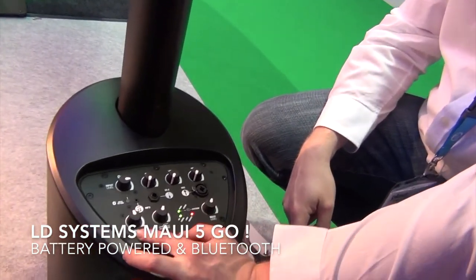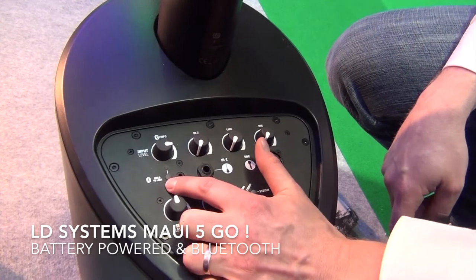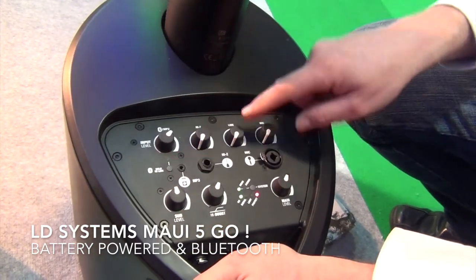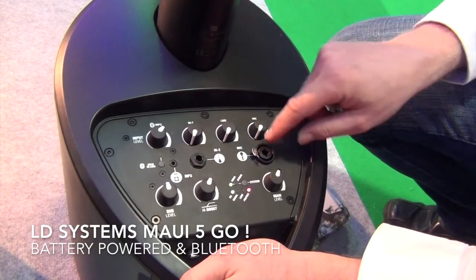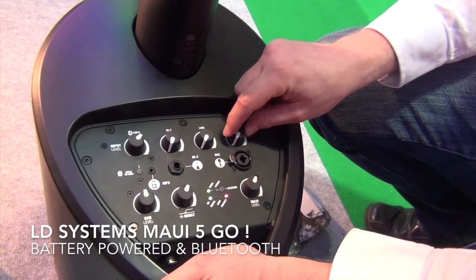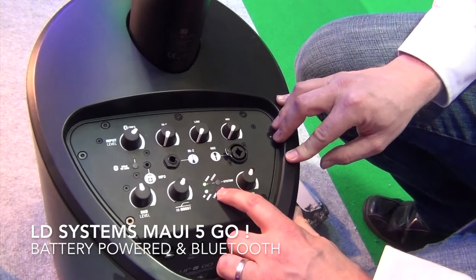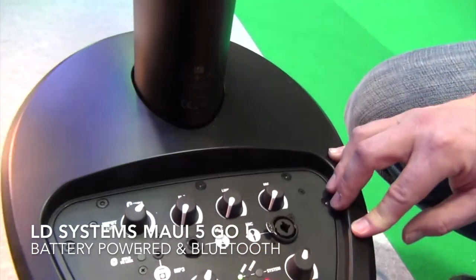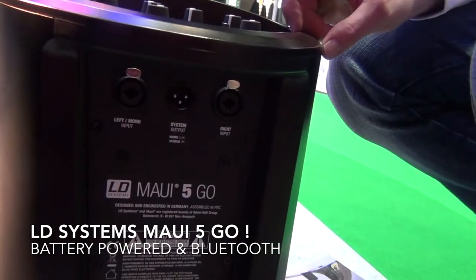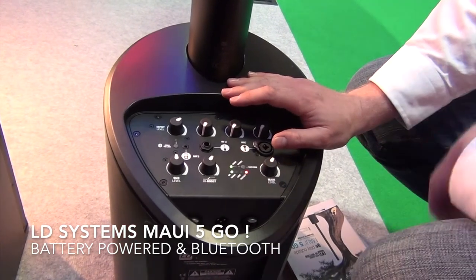On the back you've got a sub level, a high boost level, and a main volume. There's a mini jack for plugging in an MP3 player, or you can connect via Bluetooth by holding the button down — it's one or the other, not both simultaneously. There's a high impedance guitar input with its own volume, and a combi socket with both jack and XLR. An indicator LED shows signal present and whether the limiter has kicked in. You've also got a mono/stereo switch — if you link out to a second system you can switch to stereo for a true stereo sound. Alternatively, you can plug a mixing desk into the line inputs left and right for stereo input.